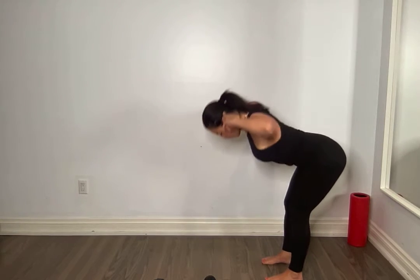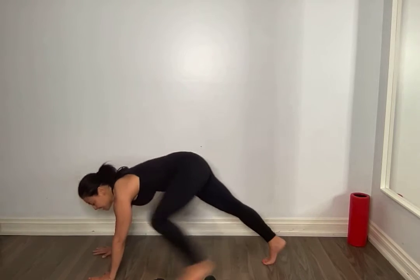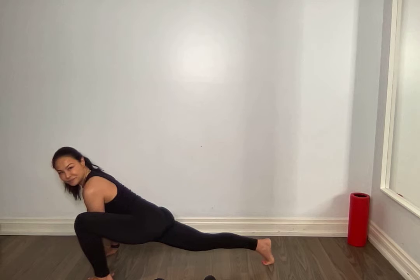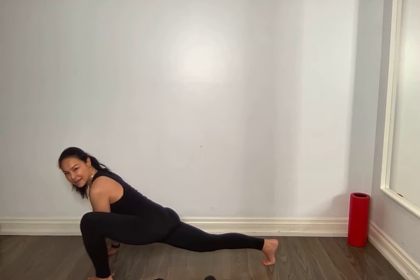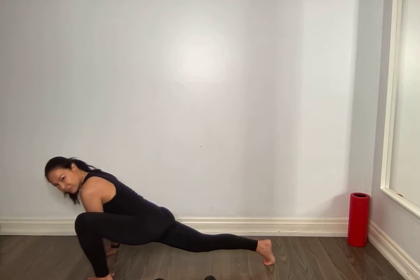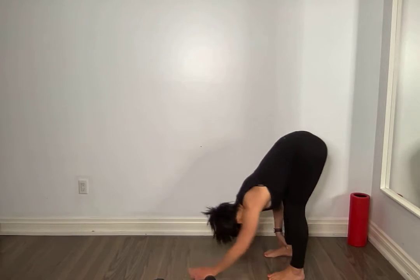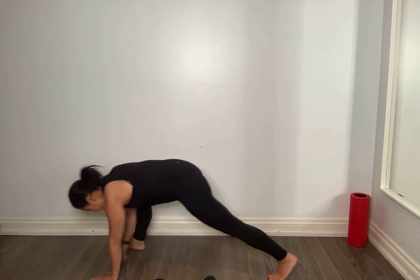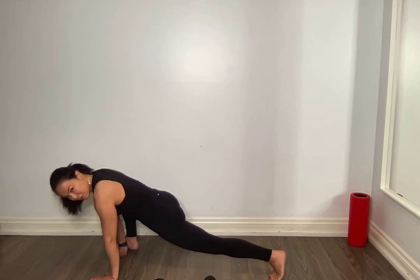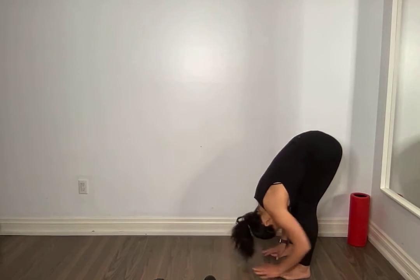Now we're going to add on. Reach down, touch those toes. Walk out to a plank. Step up with one foot, landing here. Rock back and forth on that toe. Step back, walk back, touch those toes, get a nice stretch. Forward, other side, land here. Rock back and forth. Step back, walk back, touch those toes.